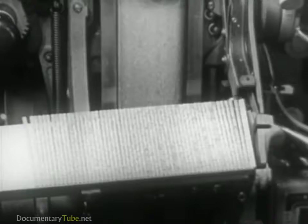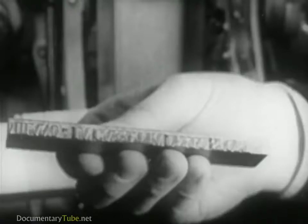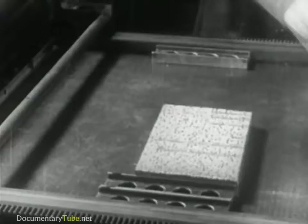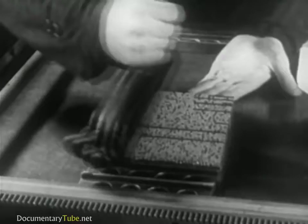These composing machines produce type cast in complete lines or slugs. Here is a slug or line of type turned out by these machines. The lines of type, properly arranged, make up the page from which, after inking, the imprint or proof is made.